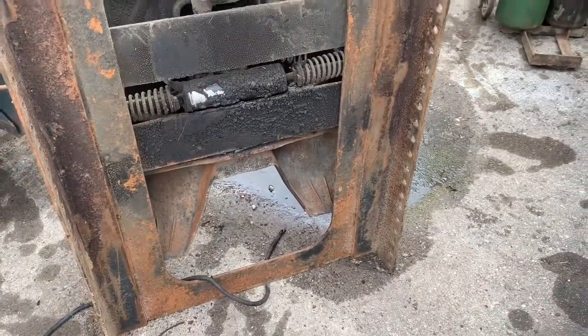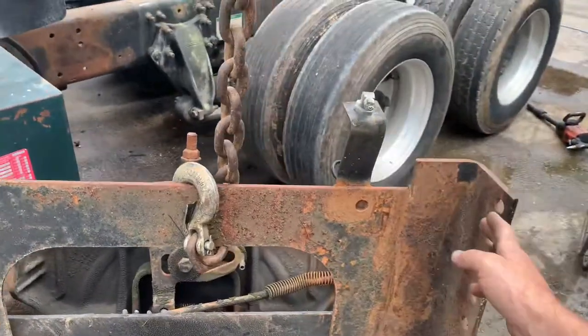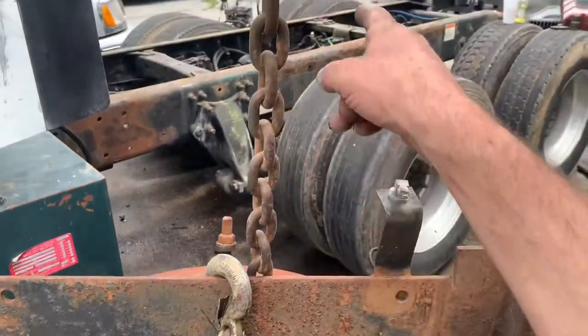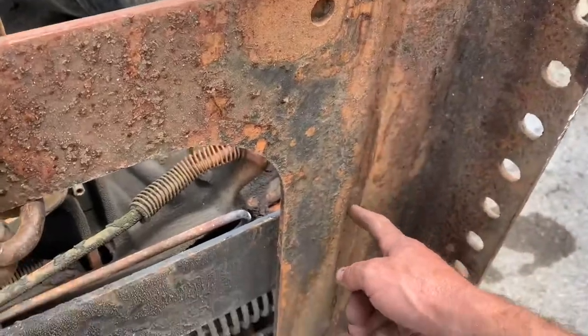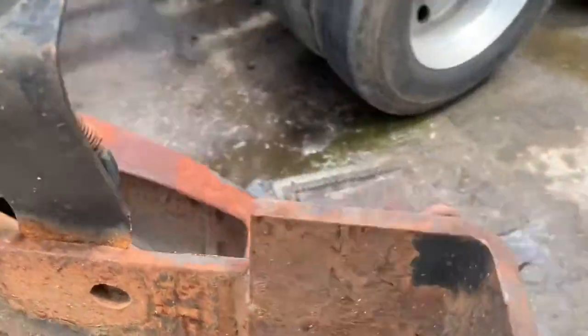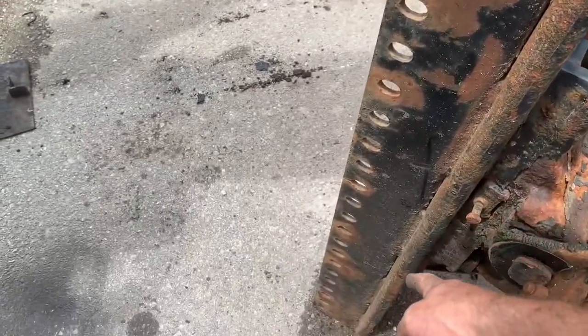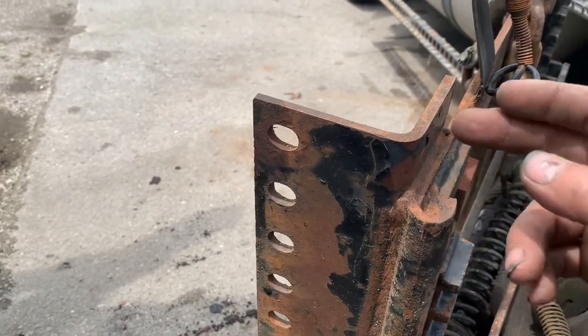In the meantime, we're going to work on this new fifth wheel setup. Here's our problem: from this rail to this rail, it's 33 and a half inches, but that frame's 34 inches wide. So we've got to cut all of these welds all around here and all the way down, take this piece and move it out a quarter of an inch, and weld it all back on.